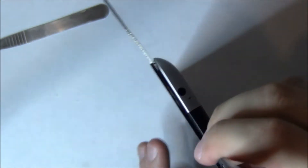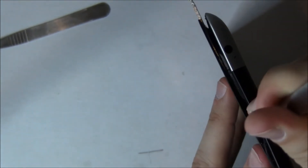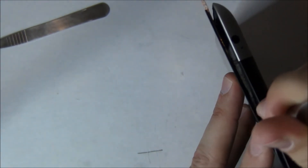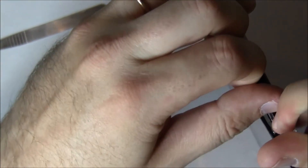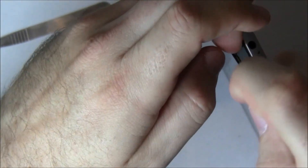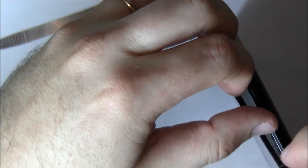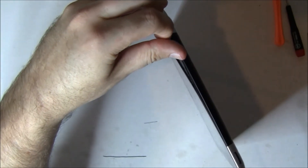If after watching this video you decide that this repair is just not for you, we do fix them. You can go to our website at yackitupdfw.com and we provide free shipping back. We charge $149.95 to repair an iPad 2 digitizer. You ship it to us, we'll fix it and get it back to you within three business days. We put a 90-day warranty on our repair.